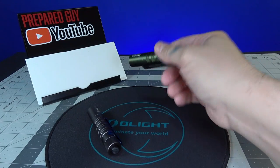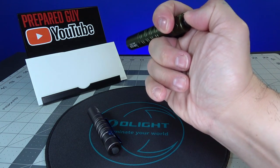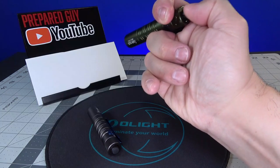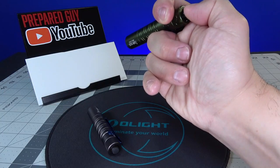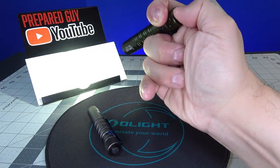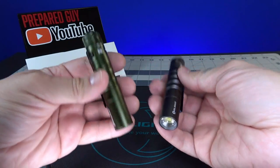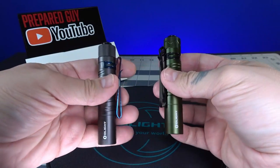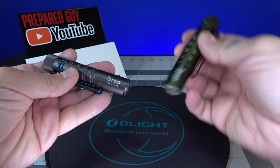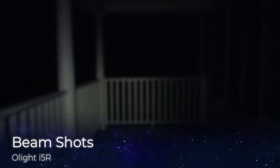Operation is pretty simple — just like the I5T. Hold the button down, click it to keep it on, and half press for momentary on, full press to lock the mode. On the outside of the body you really can't tell them apart at all, which is why I used two different colors. The only physical difference is the knurling on the tail cap, and obviously one says I5R and the other says I5T. Now let's check out some beam shots.